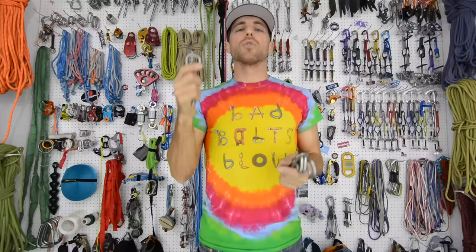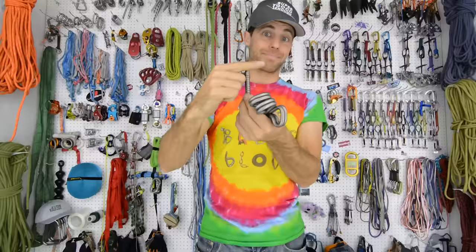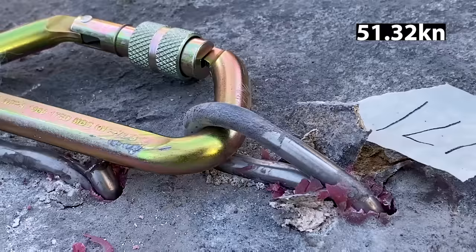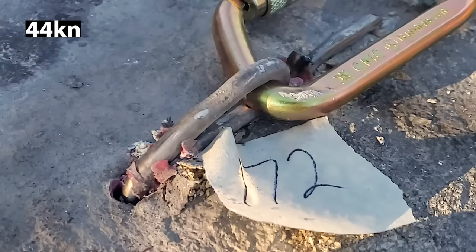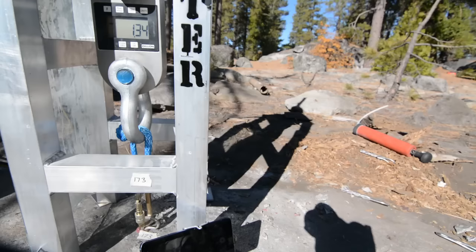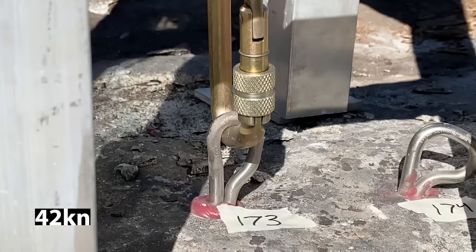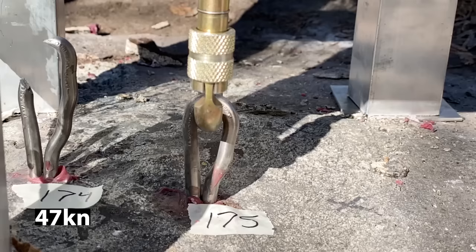We will do a series of three in shear in our next bolt breaks with a notch to see if it creates a difference and to see how it breaks. When we tested these in shear we got 45 kilonewtons, 51 kilonewtons, and 44 kilonewtons. And it was pretty similar when we tested in tension — we got 42 kilonewtons, 42 kilonewtons, and 47 kilonewtons.